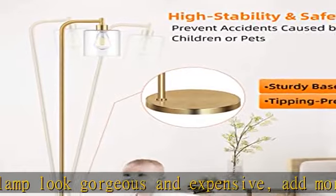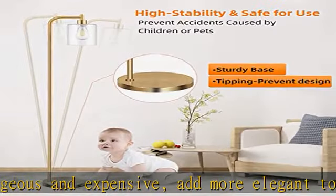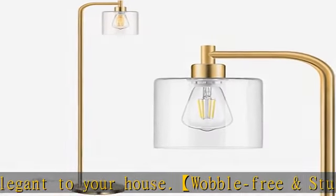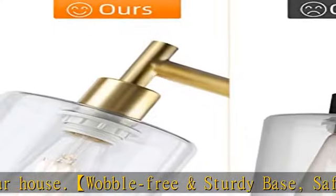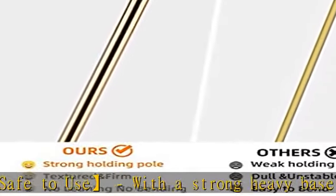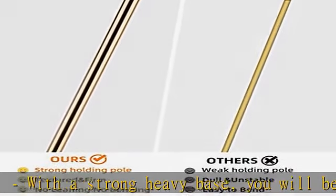Standard E26 bolt base — create your own style. This indoor pole lamp is built with an E26 standard base socket. You can customize your stylish lamp with different shapes or different colors of any E26 base light bulbs to create your own decoration. Change the light as your mood changes.